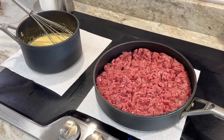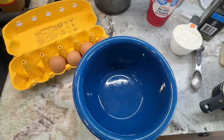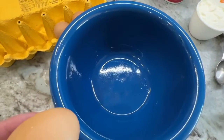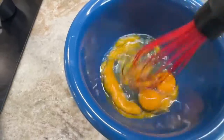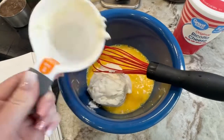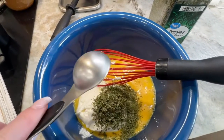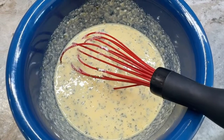While our meat is cooking, we're going to get a small bowl and start mixing together our ingredients for our ricotta cheese filling. Take your four large eggs, put them in a bowl and lightly beat them. Now that the eggs are lightly beaten, add your one cup of ricotta cheese. Next, add two tablespoons of parsley to the mixture and mix well. This is now combined for our ricotta filling.